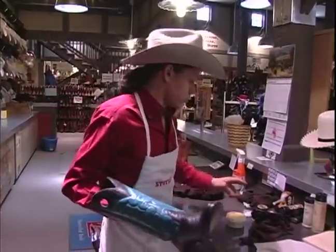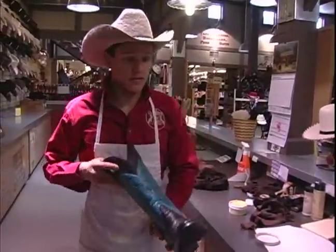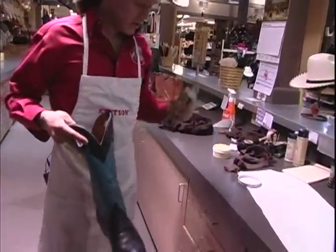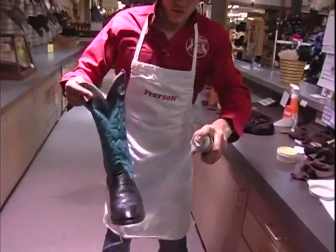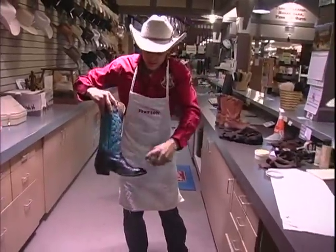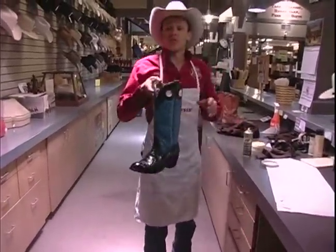Another quick step we have is Guard More, which is a water and stain repellent. What we do is just apply a nice even coat, and that'll ensure that it keeps nice. And that's how you water and weatherproof your boots.